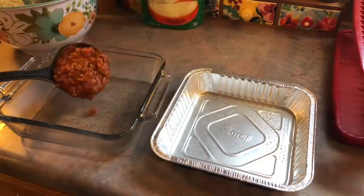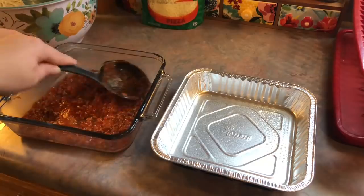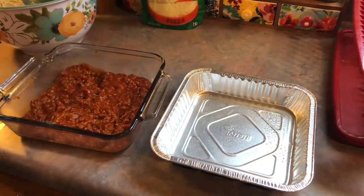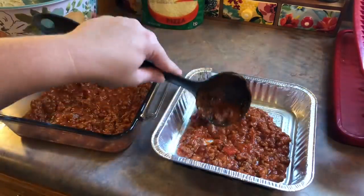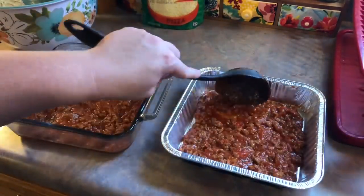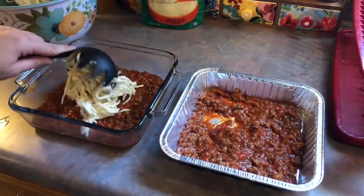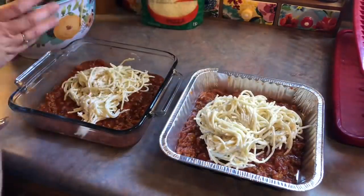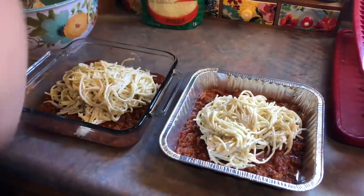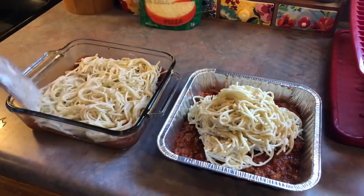I have two 8x8 dishes out — one to bake now and one to freeze for later or give away. Our kids are just 2 and 4 so they don't eat a whole lot, and my husband Josh isn't a huge spaghetti fan so I knew he wouldn't eat the leftovers. I layered some meat sauce on the bottom, topped it with the spaghetti, and then topped that with the remaining meat sauce.